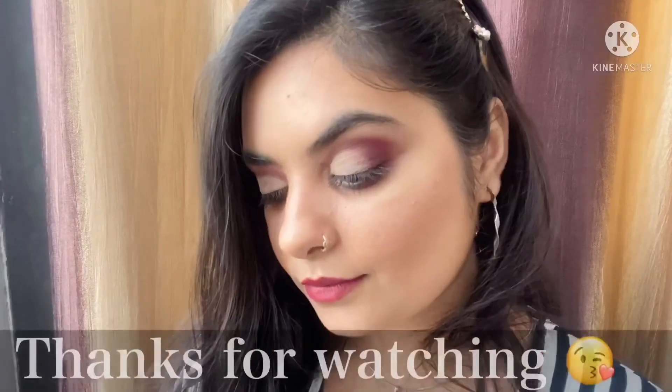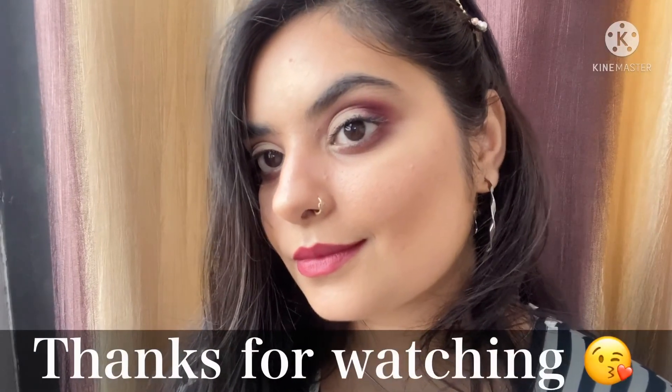I hope you all love all three looks and find this video helpful. If you did, please hit the like button, share the video if you can, and let me know in the comments which is your favorite look. I'll see you in my next video — till then, take care, bye!